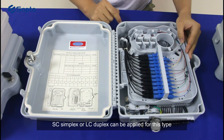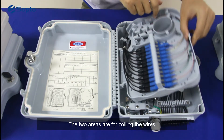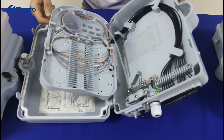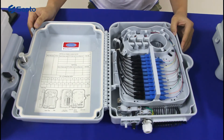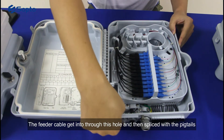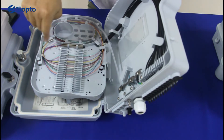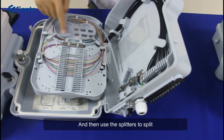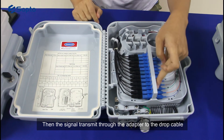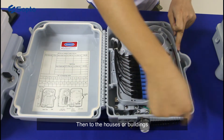SC Simplex and LC Simplex adapters can be used with this box. The two areas here and here are for coiling the wires. Now let's see how the box works: the feeder cable enters through the hole and is then spliced with the pigtails, then split using a splitter. The signal transmits through the adapters to the drop cables, then to the houses or buildings.